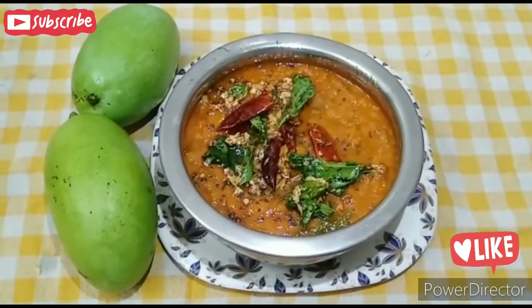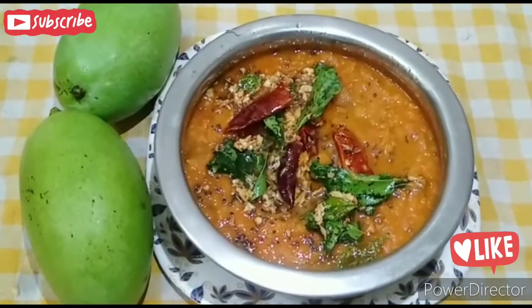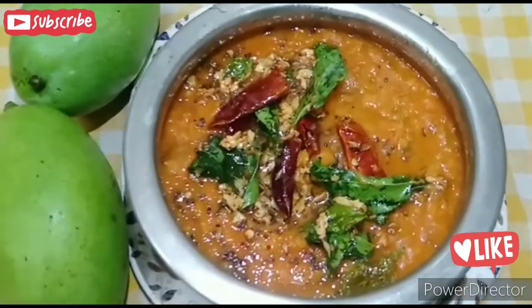Hello friends, I am Jaya. Welcome to my channel, Cooking with Jaya. My channel is like, share, and subscribe.